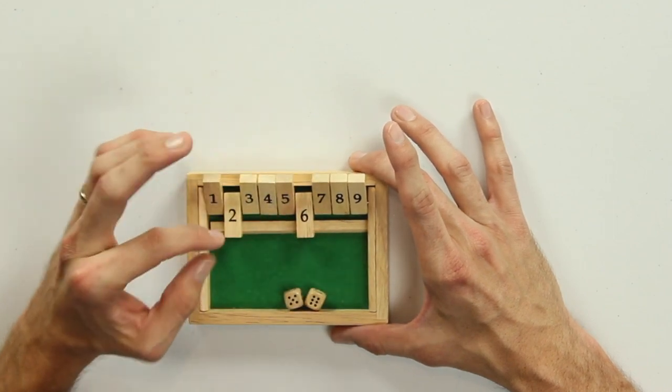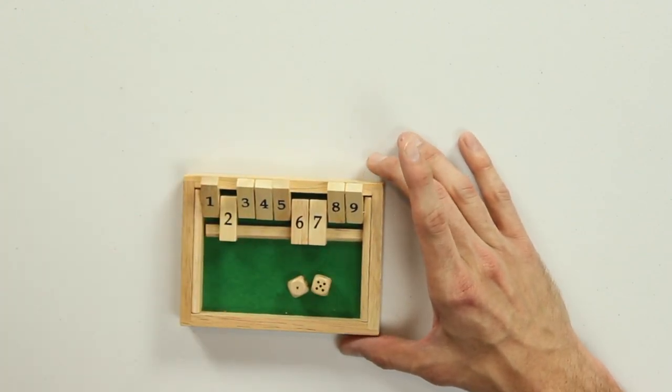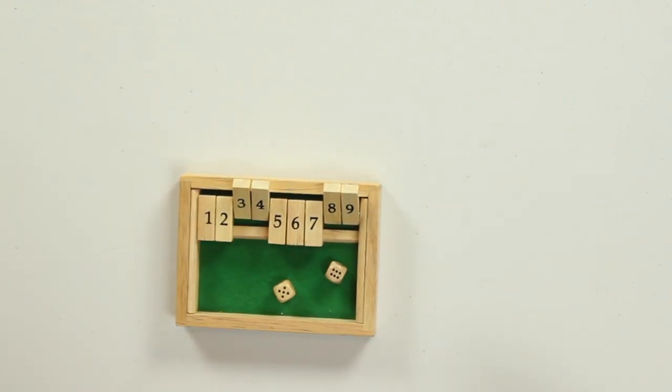So let me just shut 6 and 2. Then we roll again, and I rolled a 7. So I'll just shut the 7 box, roll again, and I got a 6. Now I don't have the 6 anymore, but I do have 5 and 1. And you just keep rolling until you roll something that you can't shut.